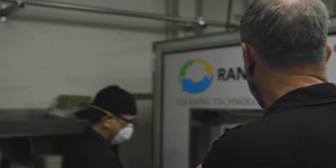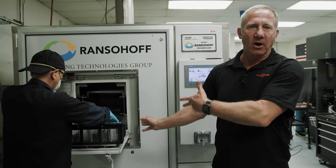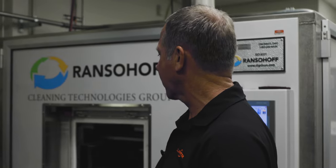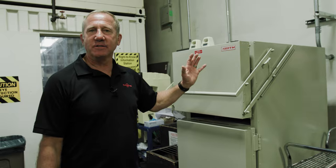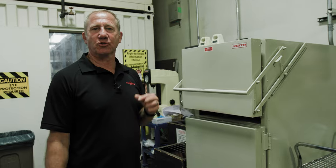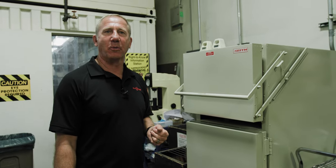All the parts are laser welded, and in this case we have our different adapters coming out. They're precision clean — this machine uses heat, detergent, and ultrasonics all-in-one so the parts come out with no impurities on them. We've got some heat treat ovens here. We try to do everything in-house so we can control the quality and give you the best possible part.